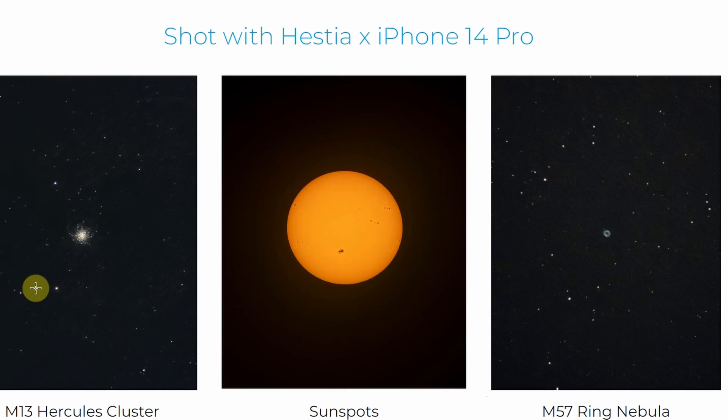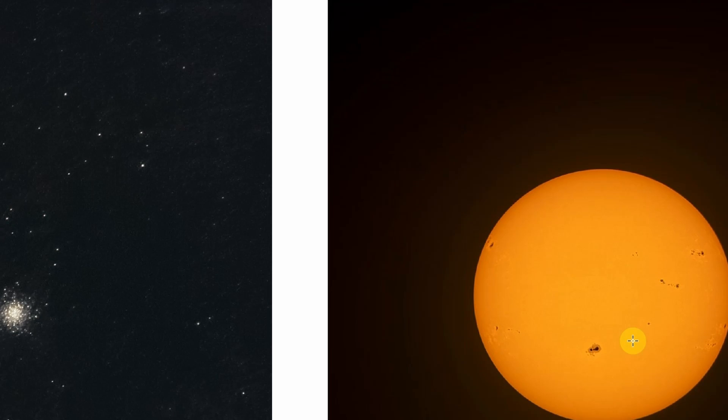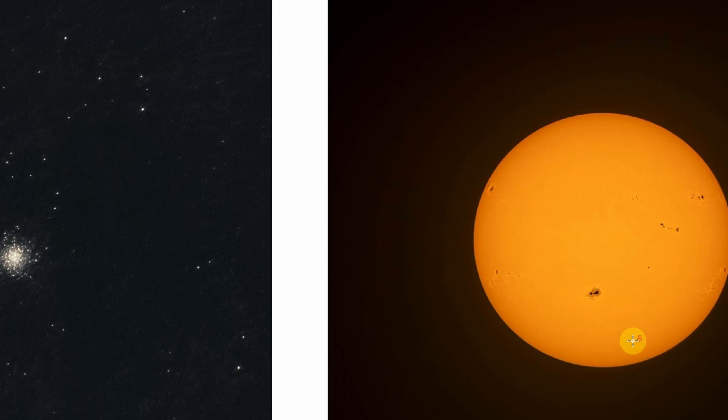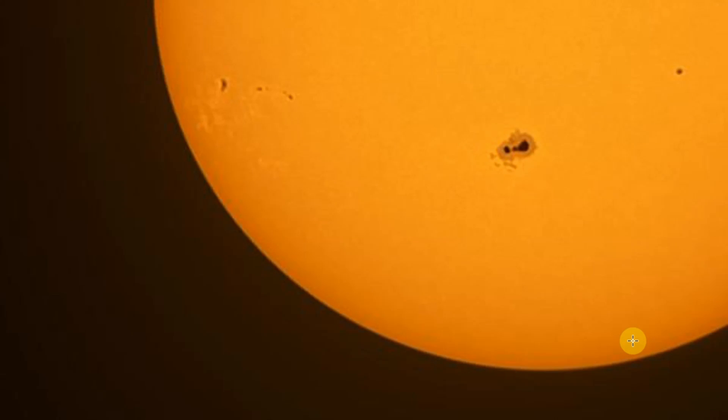Moving on, we've also got examples of M13, the Hercules cluster — you can certainly see the cluster well. And sunspots on the Sun: you can see quite a number of features on the Sun. If you purchase the option with the solar filter, you can see the penumbra and umbra of the sunspots.